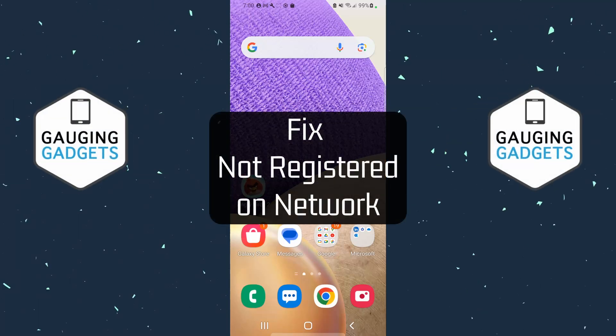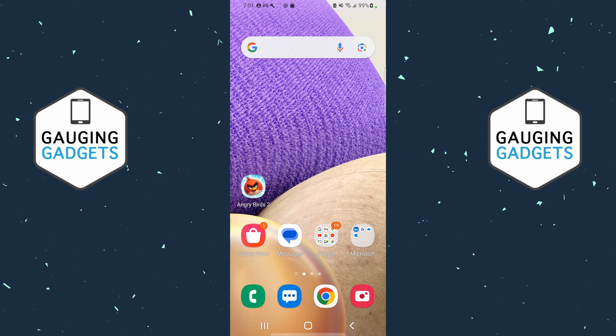How to fix 'not registered on network' on a Samsung Galaxy. In this video I'm going to show you how to fix an issue with your Samsung phone where you're getting an error that says 'not registered on network'.